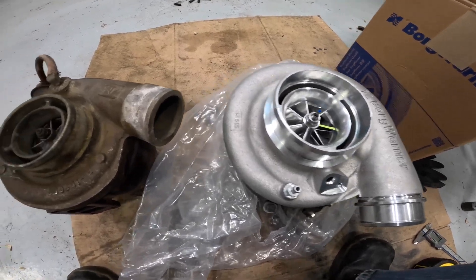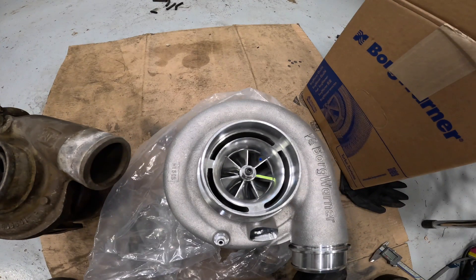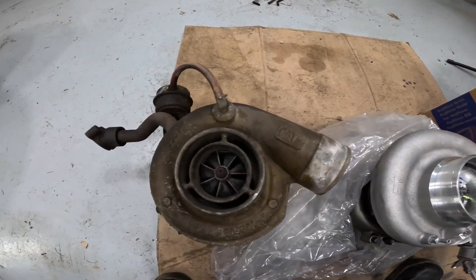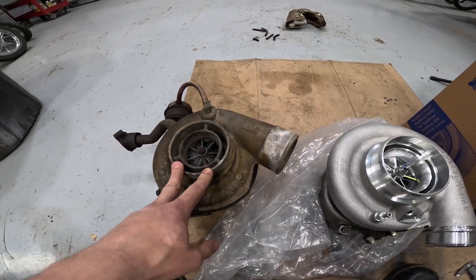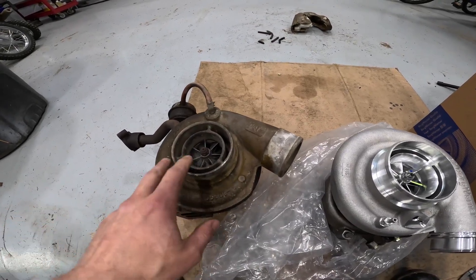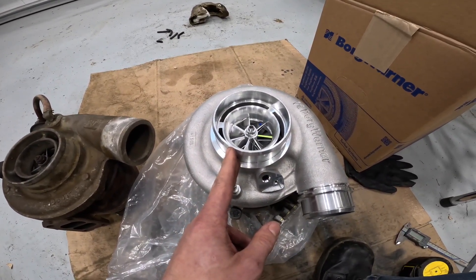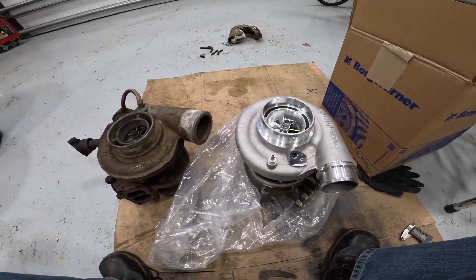Looking at the compressor wheel, you can obviously see one looks old and one looks new. They're both seven-blade wheels. Probably the most important difference is that the new ones are forged milled wheels as opposed to cast, which makes them more precise, more efficient, and better flowing overall. The new one is about four millimeters bigger on the compressor side. One thing I didn't notice at first is that the compressor inlet is the same diameter on both turbos, but if you look closely the new one is actually machined higher than the old one — in fact the whole turbo is about half an inch taller.